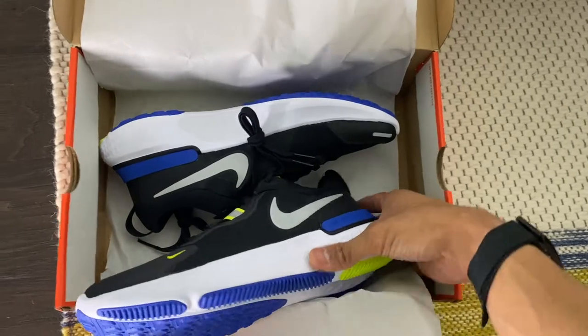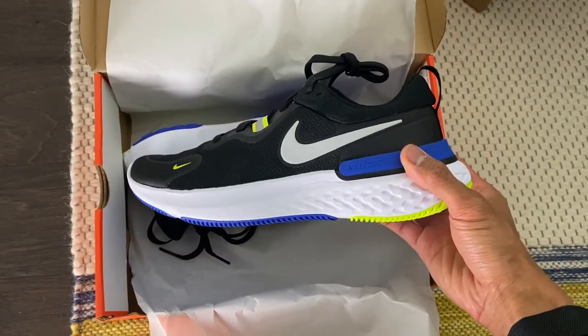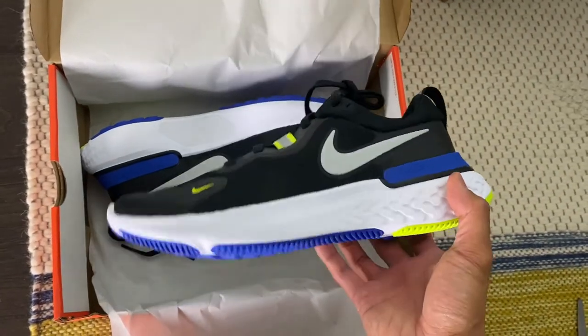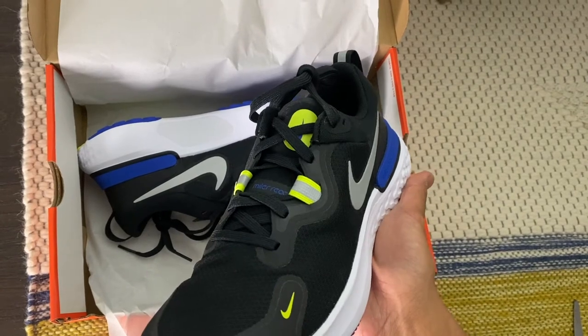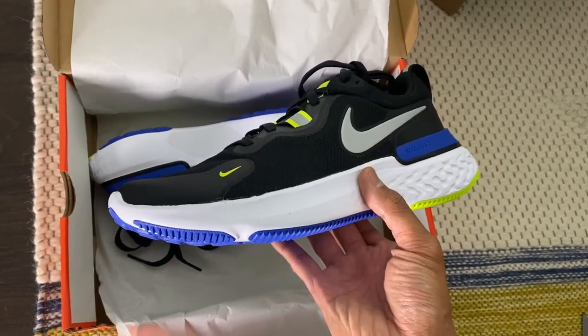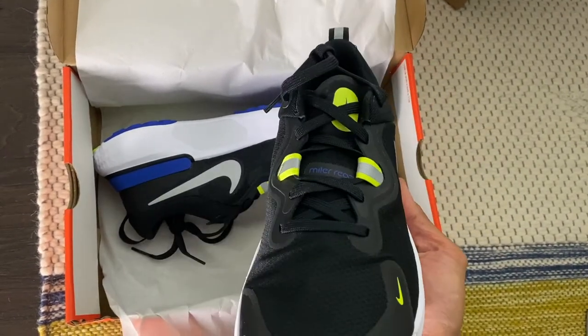Pretty excited. I will put out a full review soon — probably after running about 50 to 100 miles, like the other YouTubers do. I'll be training with this for my Peachtree Road Race training and keep you guys updated on how that goes.